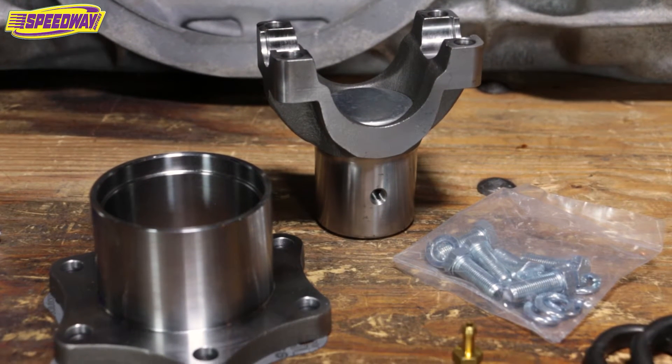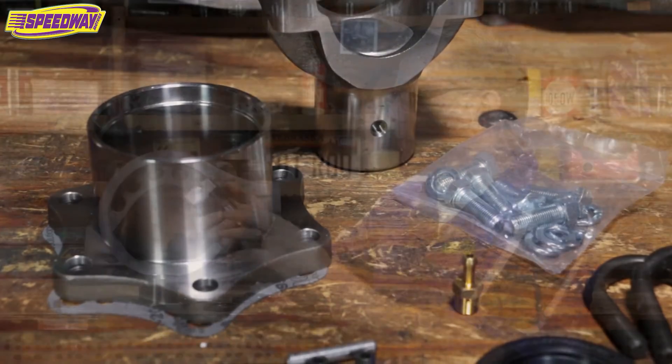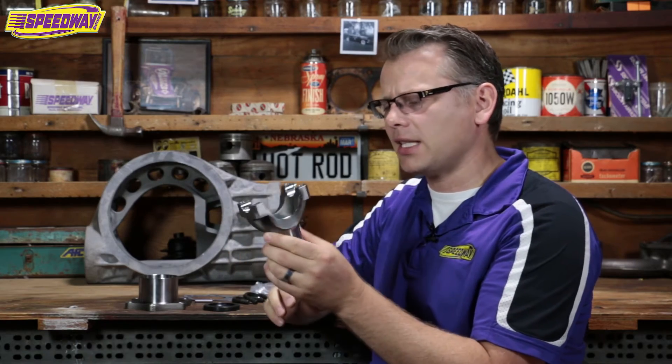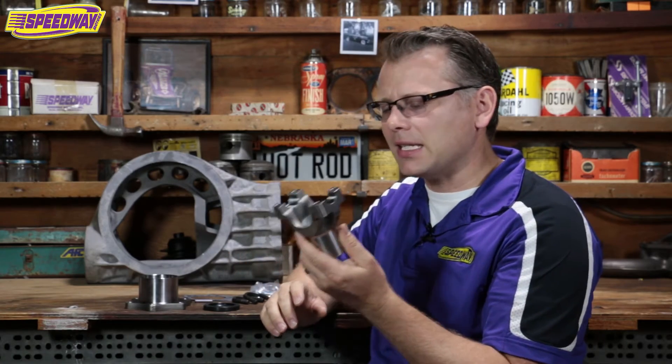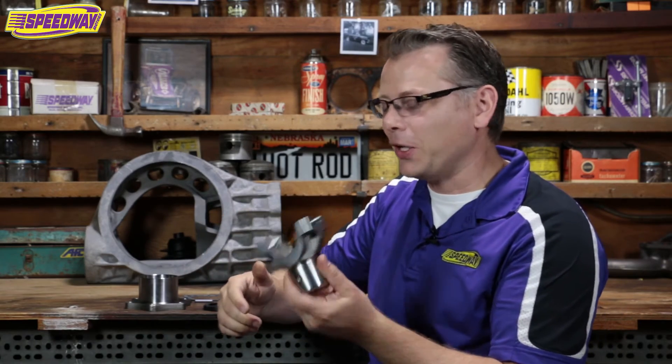These are really well machined, nice pieces. I had one of my techs here at Speedway walk by — he's an ex-trainer for General Motors — and he looked at this thing and said, 'Boy, this is nice. This is better than a lot of stuff that comes right out of the GM or Ford factory.' That felt good to hear, because I've been selling this to guys for many, many years and I never hear about problems. So that's a good thing.